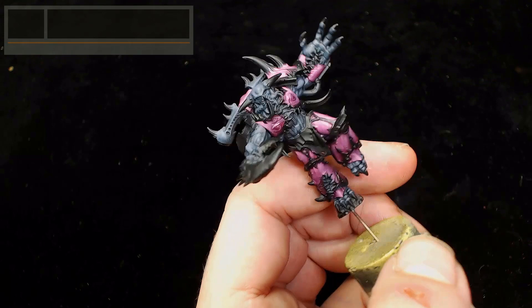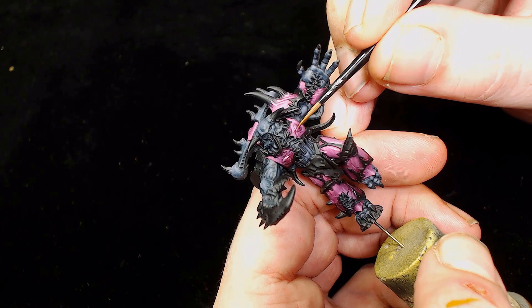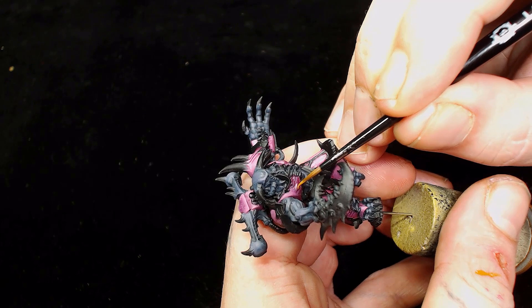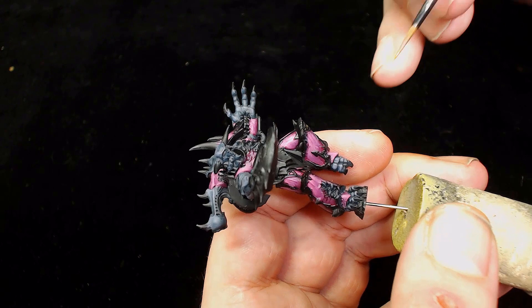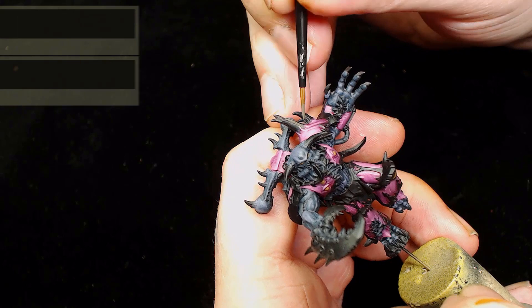Next up we're going to use Model Color Flat Earth, which is a yellowish brown with decent coverage. We'll start picking out the eyeballs - anything that looks like an eyeball is going to get a layer of this. The reason we've gone for yellow-orange eyes is just to add contrast between the other bright colors on the model.